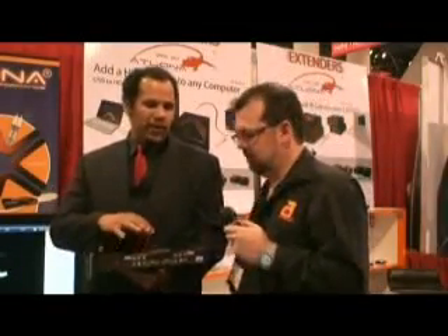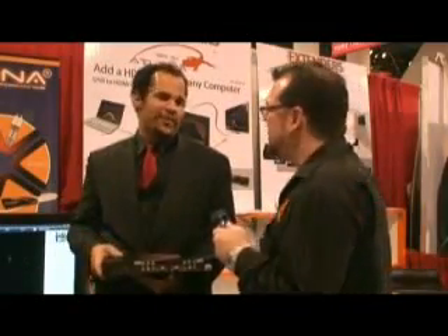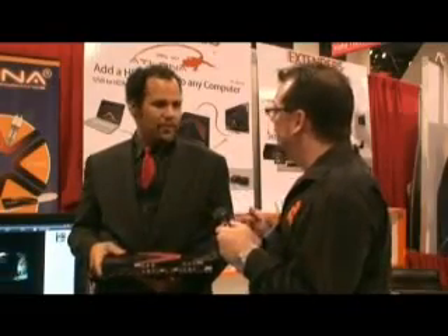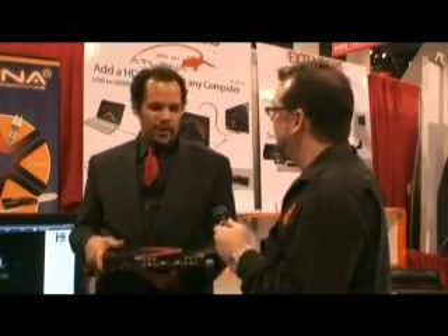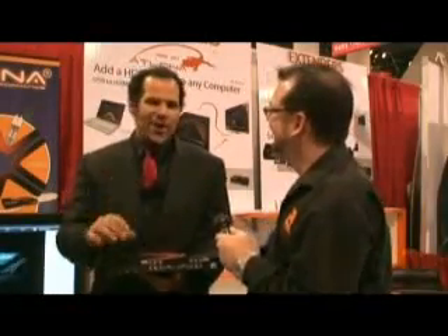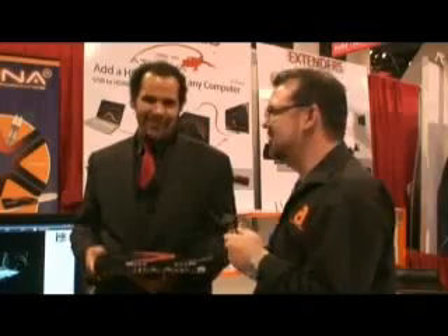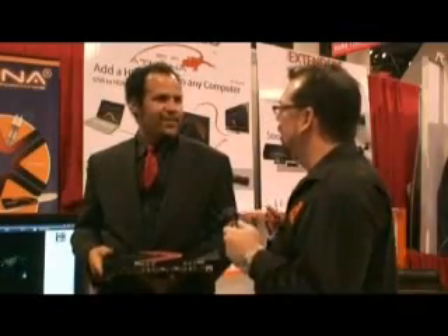It does it beautifully — it enhances colors, enhances black levels, makes even your standard definition videos look picture-perfect. So we can take our Xboxes and even older consoles and upscale them to 1080p? Yeah, no matter what your console is. If you've got the original Nintendo and you want to play Mario at 1080p, this product will allow you to do it — and it'll make it look better than it ever did before. It's like a full graphics overhaul for your old consoles.